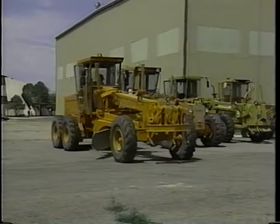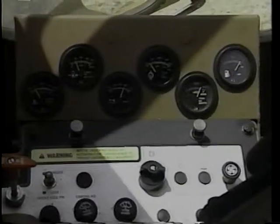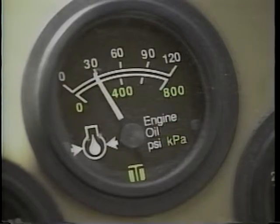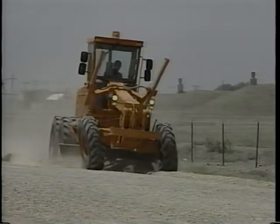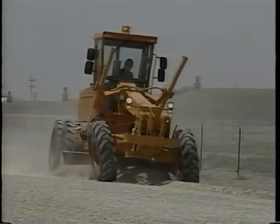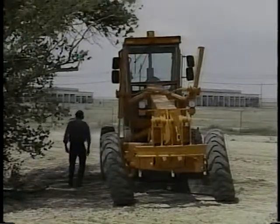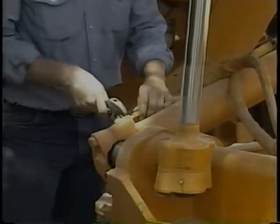Preventive maintenance doesn't end when you start down the road to the work site — operating checks continue all through the day. A glance at the gauges now and then should alert you to any potential problems. Either a rising temperature gauge or a drop in oil pressure may signal major problems that you'll want to check out immediately. A good operator stays alert to any changes in performance or unusual noises while running the motor grader — stop and investigate when anything unusual happens. Whenever you stop during the day, it's a good idea to give the whole machine a quick once-over before you get back to work. If something's wrong, either fix it yourself or, if there's a major problem, shut down and tell your supervisor.